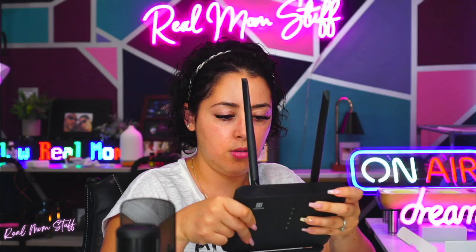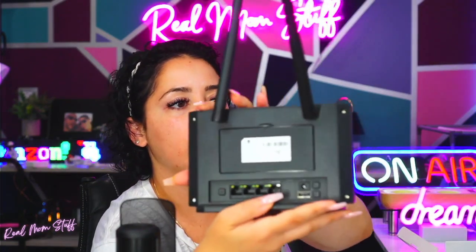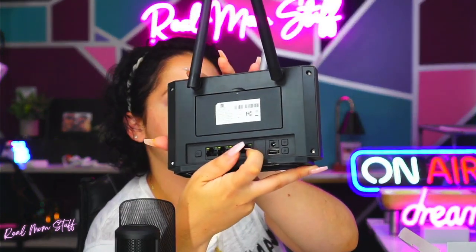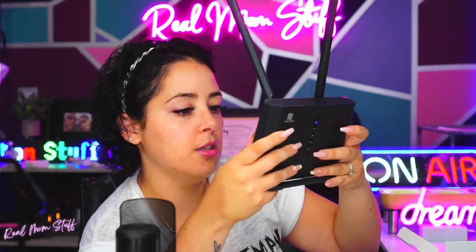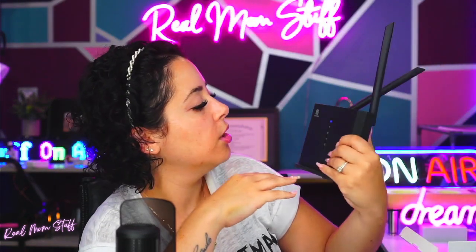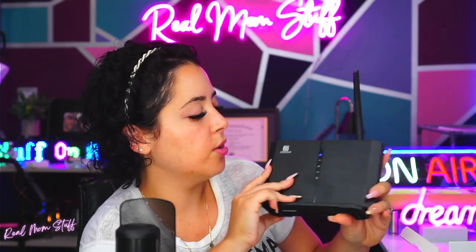I want to show you guys a little bit. Everything's right here. You can even see all the plugs for it right down here. You have four slots, okay? You plug it in, you're good to go. You can see the on button — it is wireless. Turns right on. Absolutely love it. You got the Wi-Fi going.